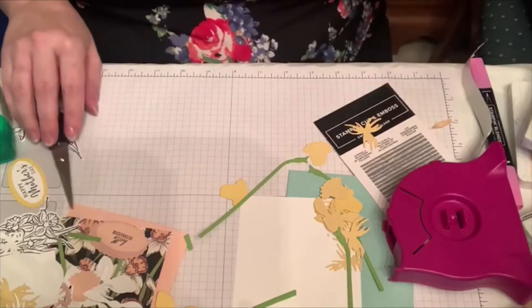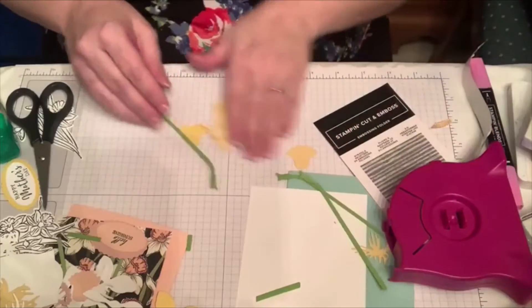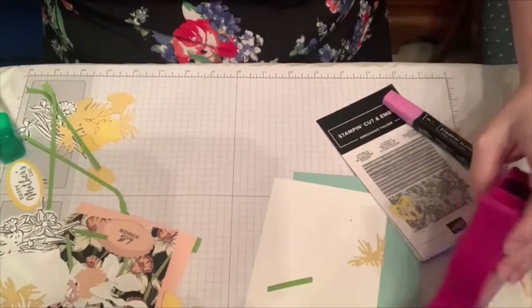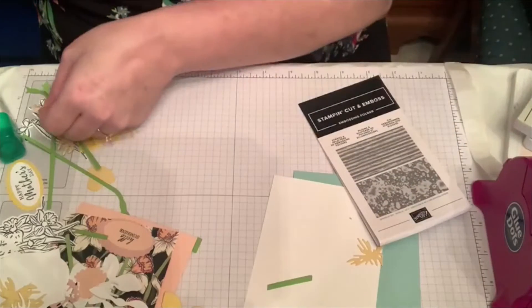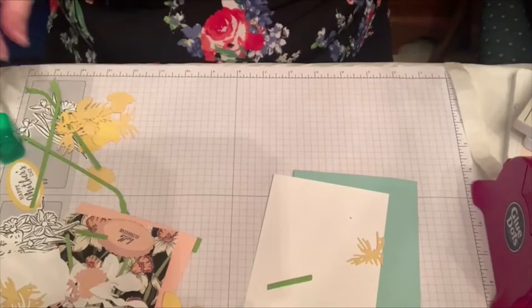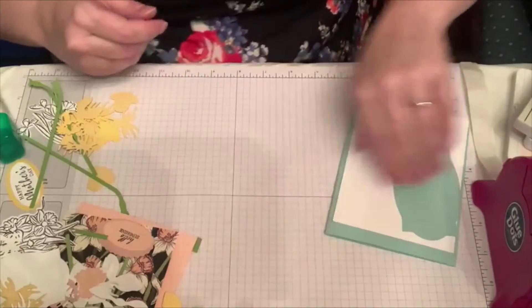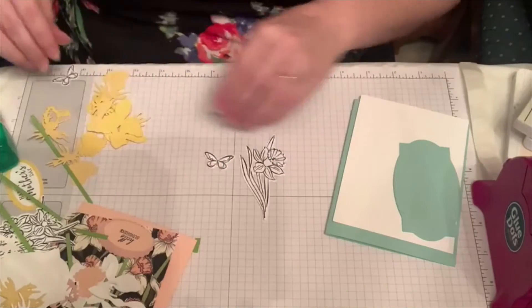Now I have a couple of other things I wanted to show you. The paper I'm going to be using on Monday is the matching Daffodil Afternoon paper. I wanted to go ahead and show you one of them tonight to give you an idea. It comes with these cute butterflies too, and I'm going to do a little bit of coloring.